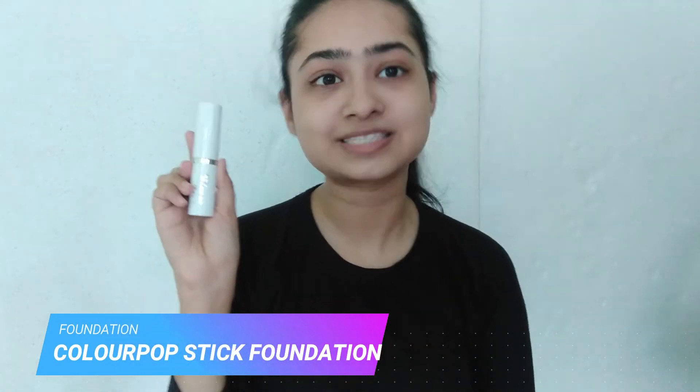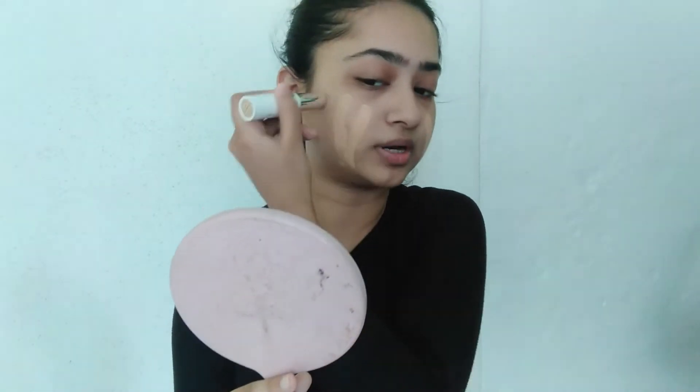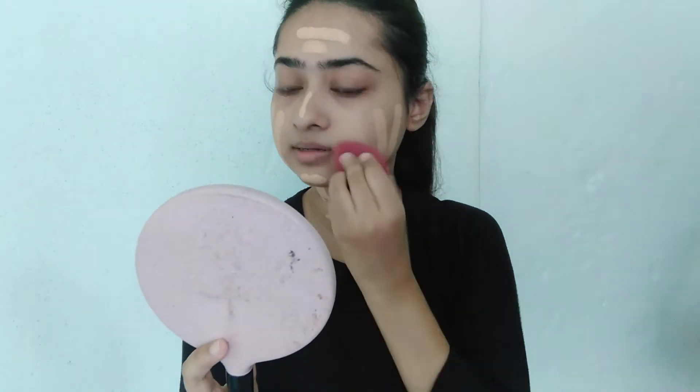For the next step, I'm going to use my foundation. Today I'm going to use the ColourPop stick foundation. I'm going to apply about three swipes on each side of my cheeks, and I'll also apply it on my neck. Now with a beauty sponge — this is the Eye Magic beauty sponge, it's really cheap and good quality — I'm going to blend my foundation. Since we're doing a soft glam look, I want medium coverage, not too heavy.